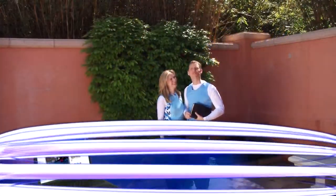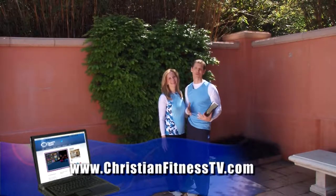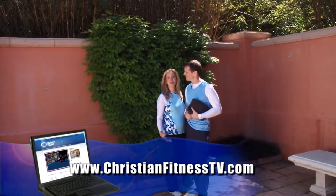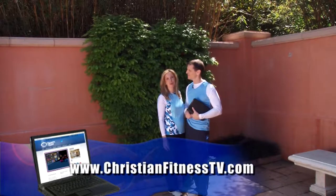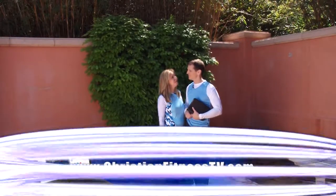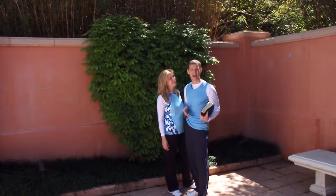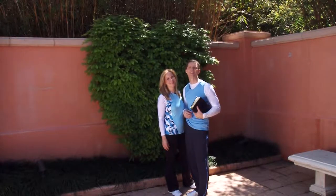We encourage you to go to our website at ChristianFitnessTV.com. We've got a lot of information on there — of course, we have products like a Christian Fitness hat and shirt, and that's where you can order the DVD so you can watch and do these exercises anytime you want. We also have pages for all the ministries whose music we've used, so you can bless them by buying their music. There's also a contact page — that's where we get our viewer feedback and you can send us your emails, and there's also an answer-the-salvation-call page on there. So go to ChristianFitnessTV.com.